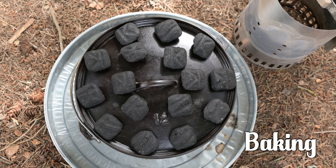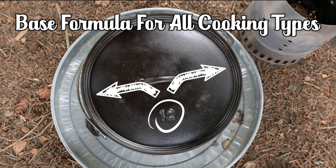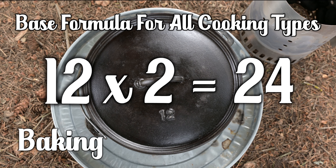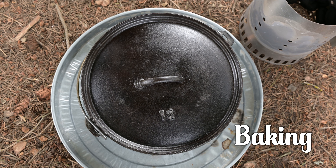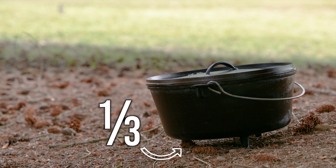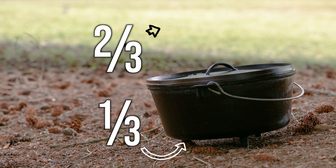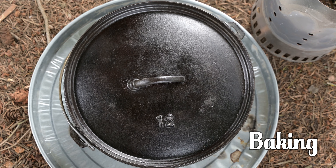To review the coal count: take the diameter of the cast iron Dutch oven and multiply it times 2 — that's how many briquettes you need total, and that number is constant for baking, frying, or roasting. Specifically for baking, divide that total by 3. Take one third of the briquettes and place them under the oven, and take the other two thirds and place them on top of the Dutch oven. If you get this baking ratio down, you'll have most of what you need to cook in a cast iron Dutch oven.